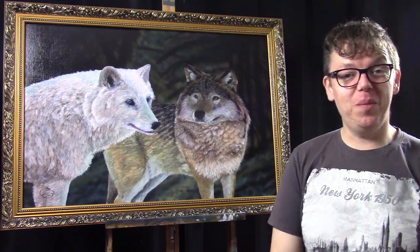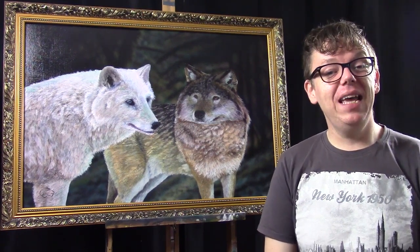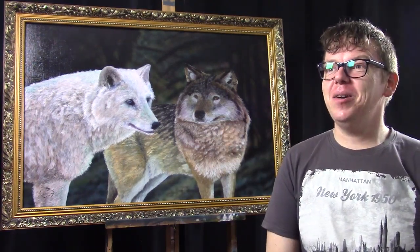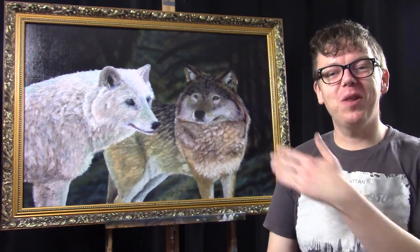Hello and welcome to AA's art channel. My name is Ilkjan Wiersma and today I'd like to show how I painted this painting with the wolves.